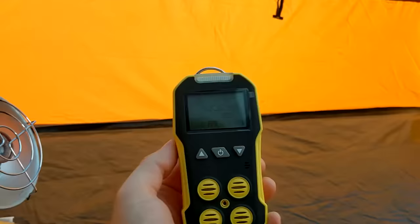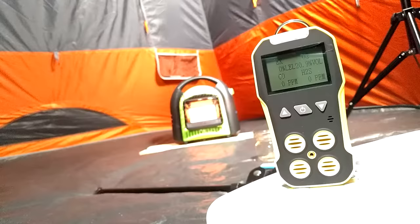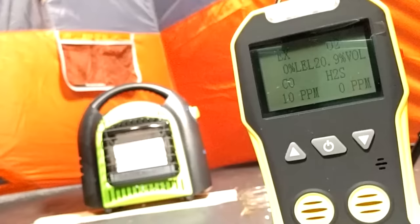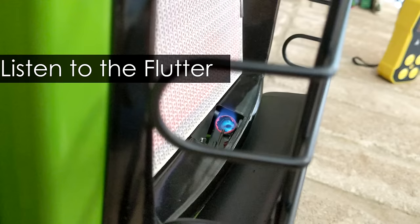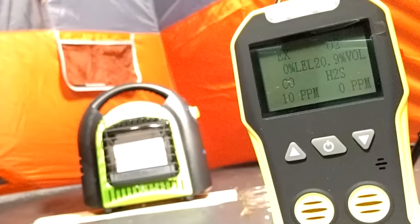All of the other heaters did fine in their gas tests except for one. The Flame King was malfunctioning — not enough gas was going through the tiles, so it was burning incompletely. This led to a carbon monoxide buildup in the tent. Whether this was a manufacturing defect or something I caused during another safety test, I'm not sure — but this was the only time I got a carbon monoxide reading in a tent during semi-normal operation.